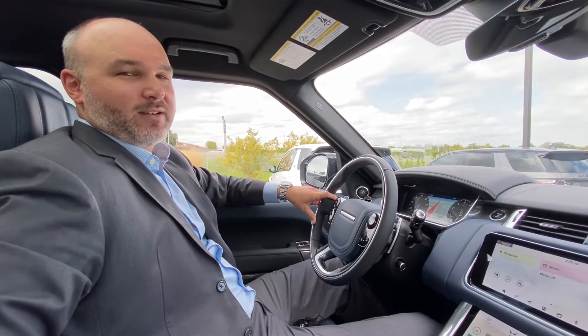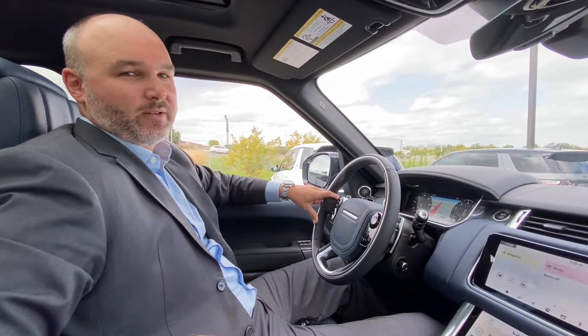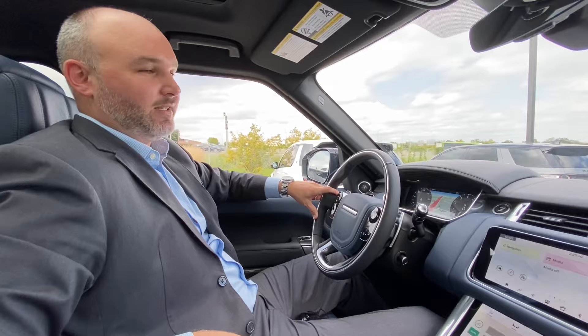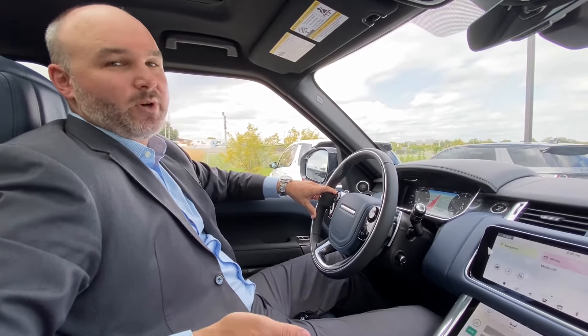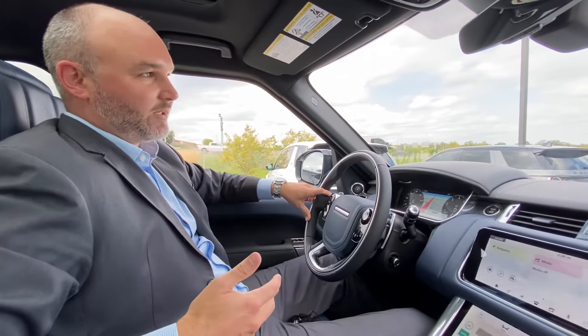Hey, it's Dan Stewart from Bud's Imported Cars. Today we are sitting inside of a 2022 Range Rover Sport Autobiography. I'm going to show you the feature of Park Assist. This is a feature where the vehicle will do all the steering for you so that the vehicle can safely park itself — either perpendicular park or parallel park.